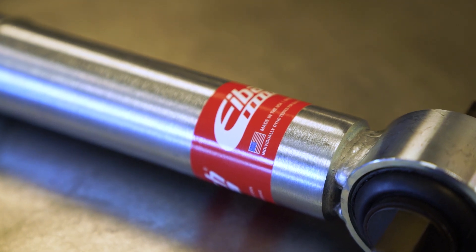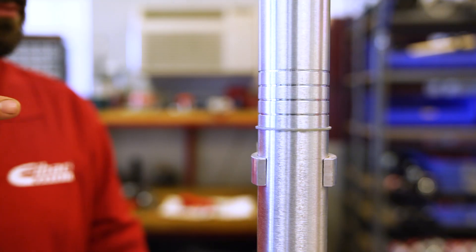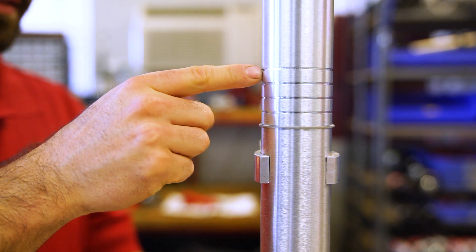When using a stock vehicle spring with our ProTruck Sport Shock, the bottom clip is going to get you stock height, and then the top is going to get you level with the rear.